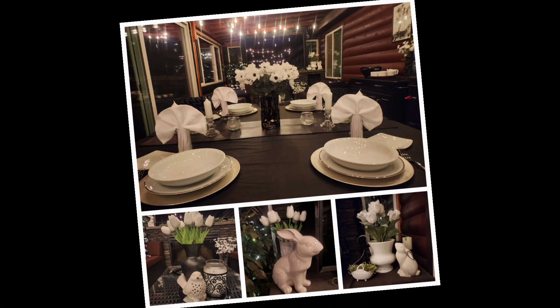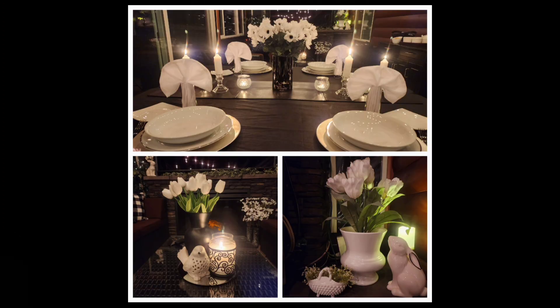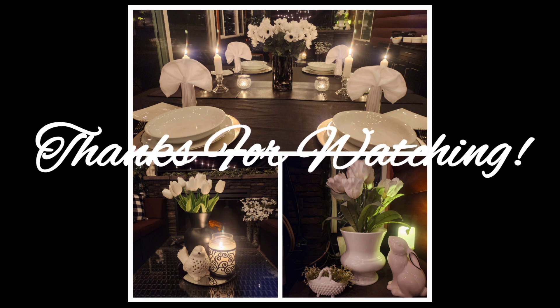Thanks so much for watching and I hope you're having a great day. Stay tuned — tomorrow I have another fun spring tablescape coming your way.